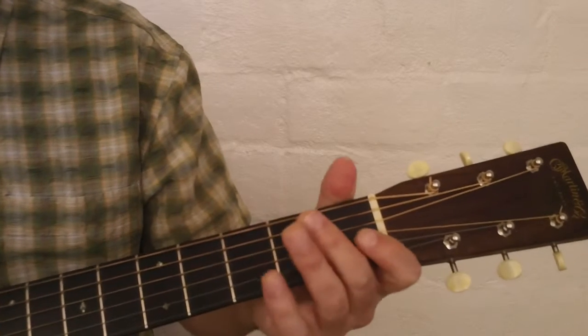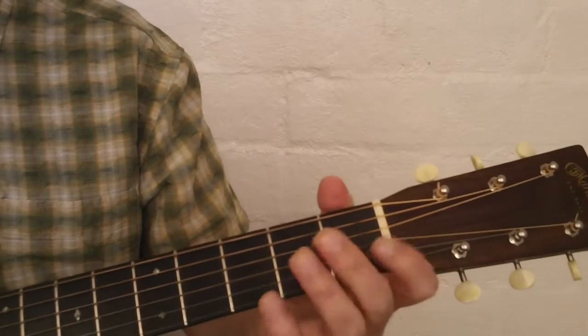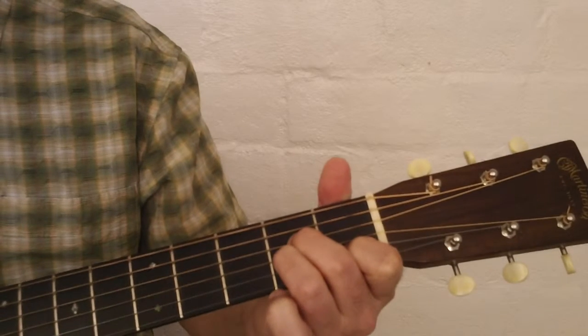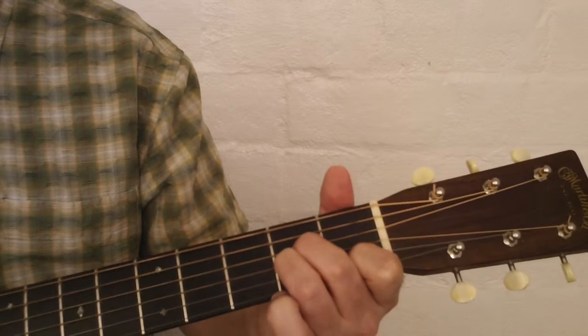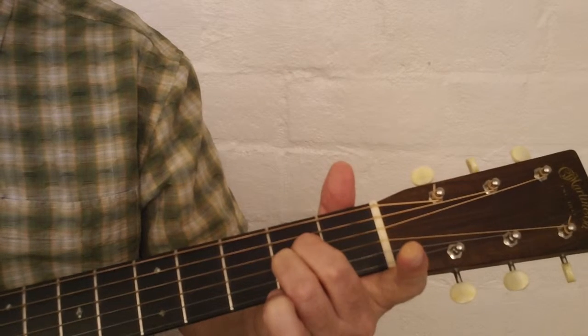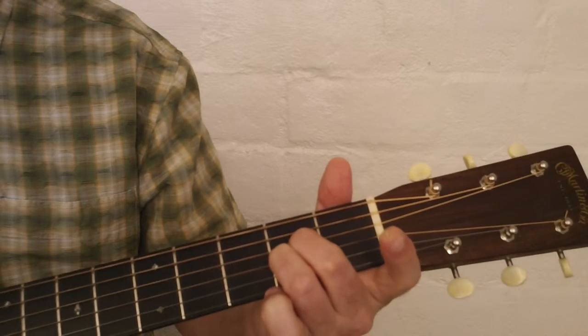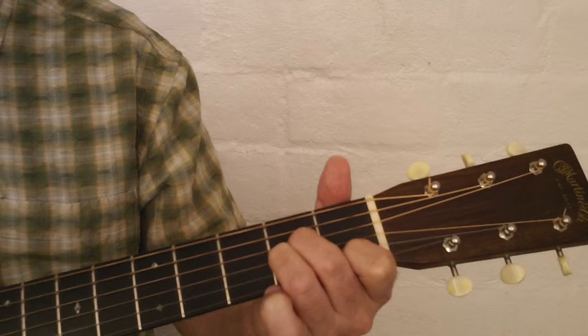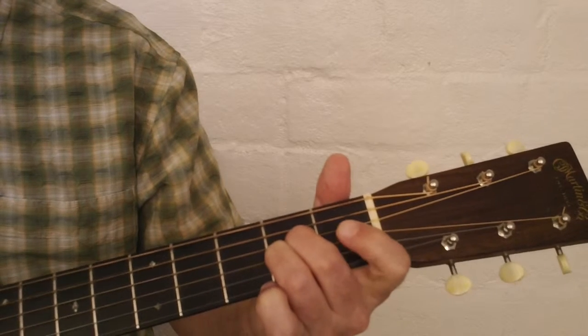So what we have in this song, jumping right in, we're going to start with an A minor chord, and on that chord we're going to play the fifth string, fourth string, and then we're going to take our first finger off the second string, play it open, and then put our first finger back down where it would be on an A minor chord on the first fret, and play that note.